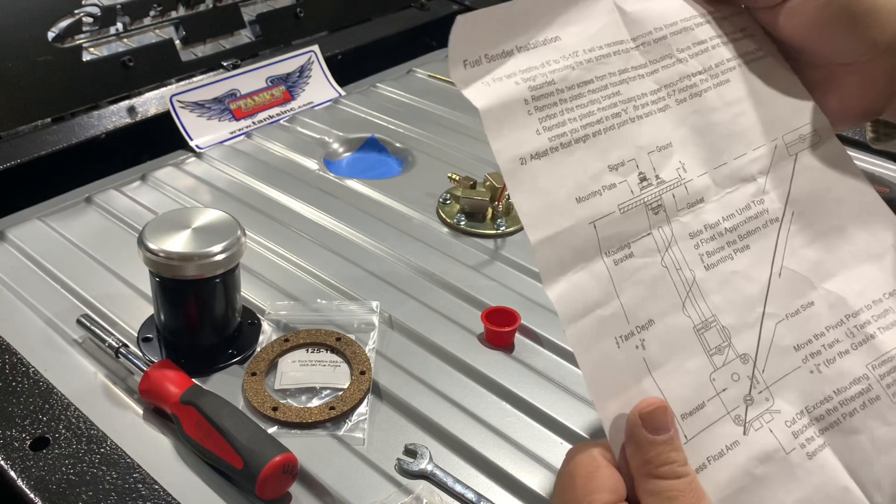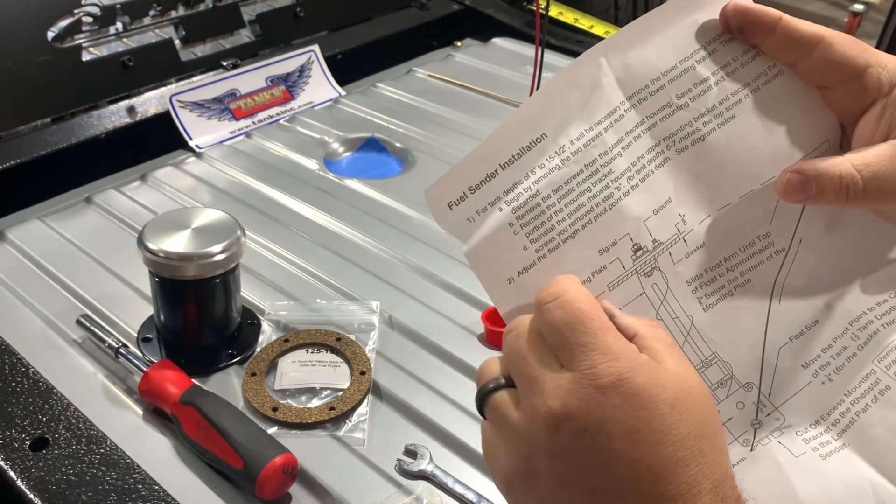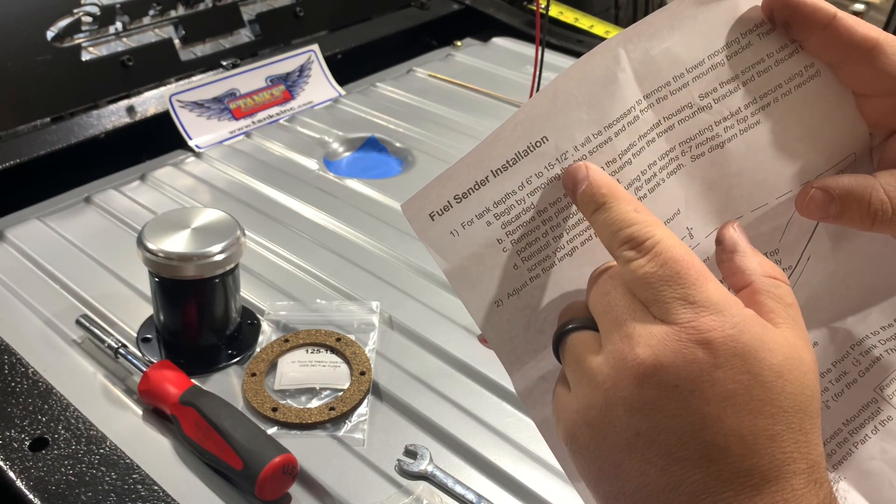When you order your sender, something to note is that you have to make sure you know what gauges you're going to go with before you order your sender and install it, because ohms matter. You've got to match up the resistance of whatever gauges you're going to use and order the appropriate sender for your gauges. Moving on to the sender instructions, the first thing they want you to do is take note of your tank depth — which again for us is seven and a quarter. This applies to tank depths of six inches to 15 and a half inches.